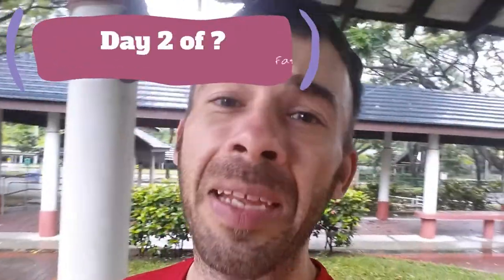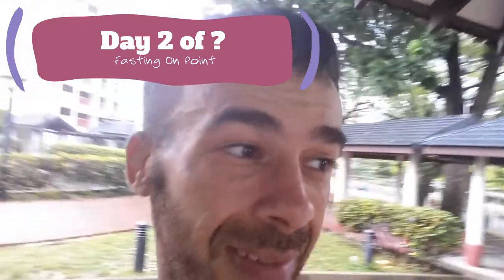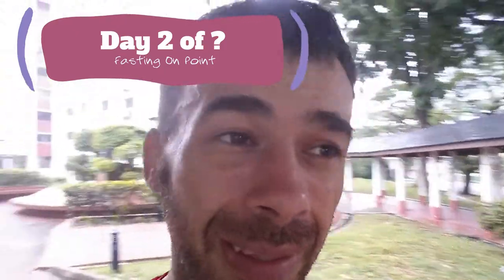Welcome back to the show. Today is day two of the fast. Feeling great. Just finished my GPP workout with some conditioning drills. Not hungry. Not starving. Could I eat? Yes. Not going to. Now let me take you through my GPP workout and call it a day. Enjoy the show, let's go.